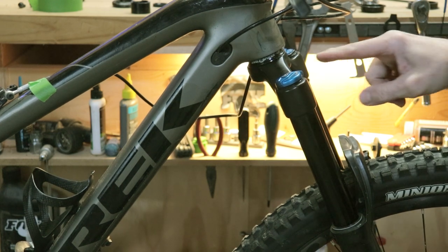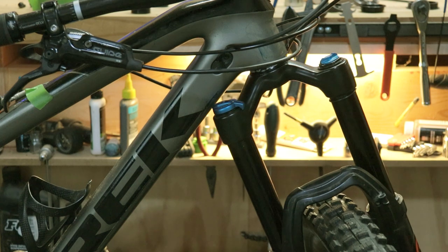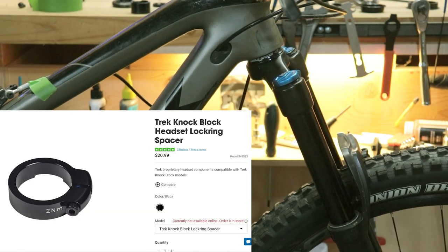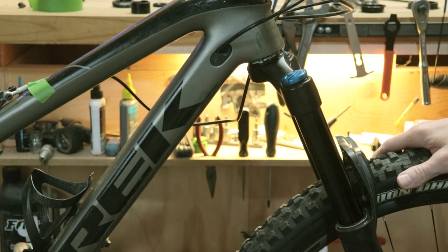The bad news is, even with this spacer in place, I don't have clearance, so I'm going to have to use an additional part to allow me to run a shorter stem while still using the knock block. Oh well, we'll come back and finish this video when I have that part.